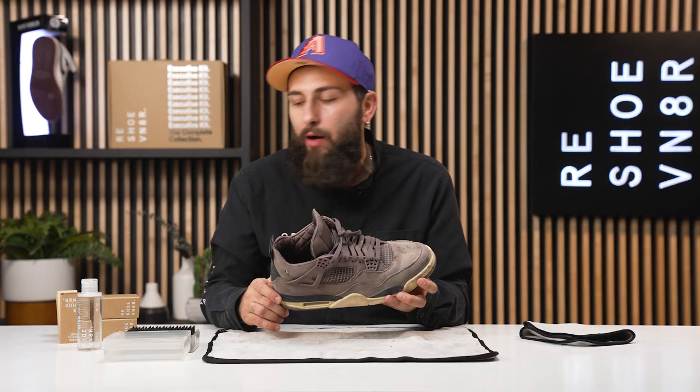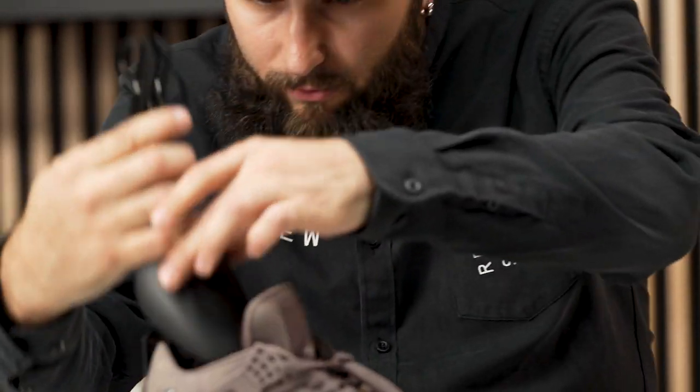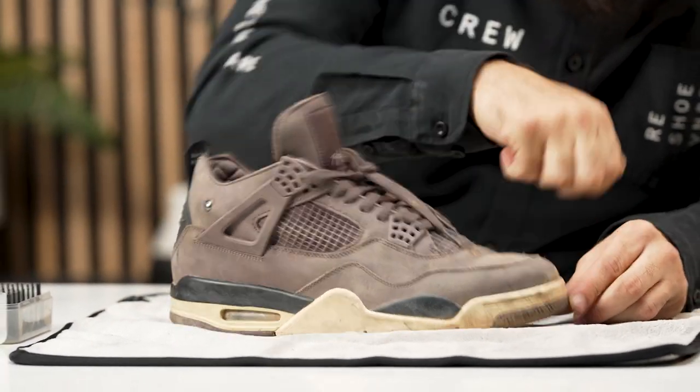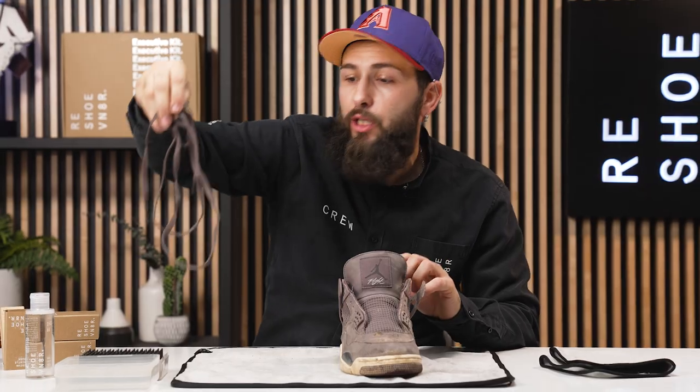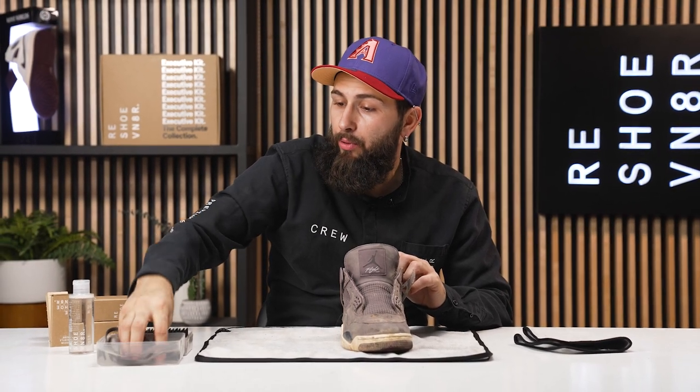We still got some deeper stains, but our essential shoe cleaning kit is going to get that job done. Right now we just got to remove these shoelaces and insert our adjustable shoe tree. Alright, the laces are out. I'm just going to go ahead and put these inside our bowl of water and let those soak throughout the whole cleaning process.